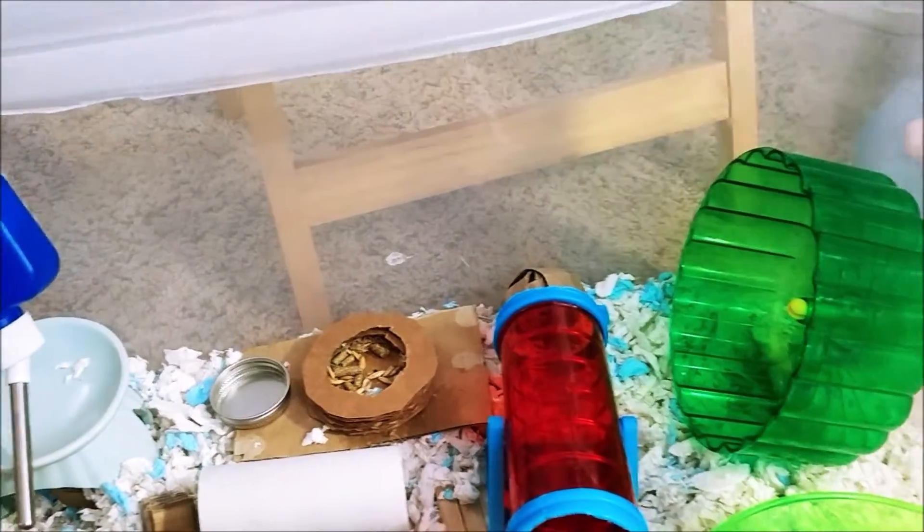Hi guys, Sarah Darachik here and if you're new, welcome to my pet channel. Today I wanted to spot clean Ashley's tank on camera, so let's get going. And here to help me is my younger nine-year-old sister Abigail. So some of you today might be watching this to get instructions on how to spot clean a hamster's habitat.